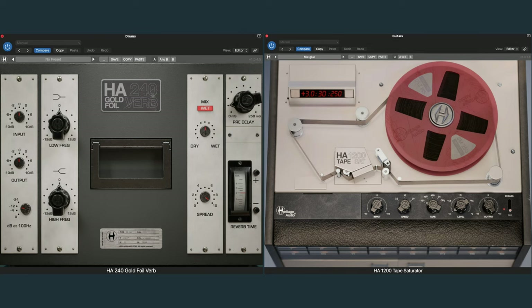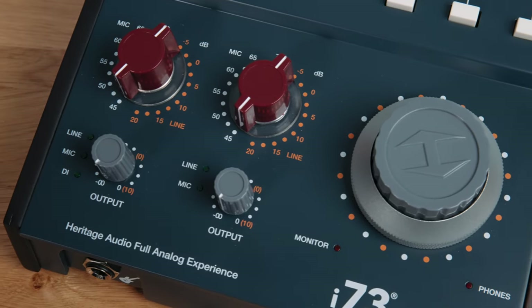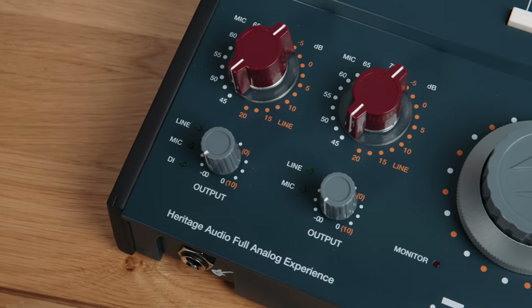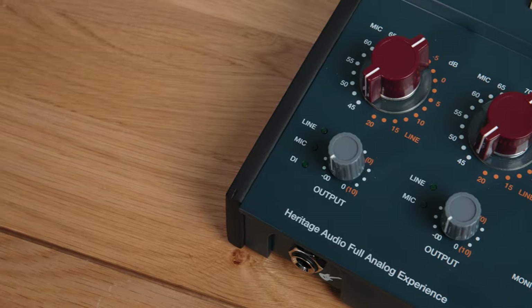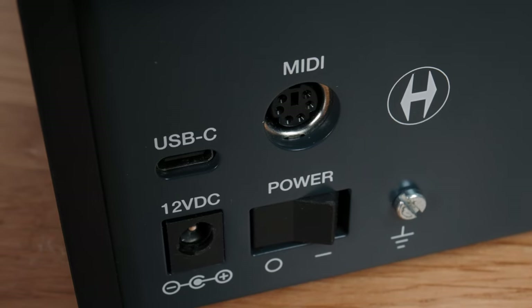You also get a gold foil verb and tape saturator plugin — I was really quite impressed with both of them. The DI is Heritage Audio's fantastic JFET design, the same one found in the BritStrip. It sounds great and I love it. As for power options, it's mains only — I'm sure some will be disappointed it's not bus powered, but keep in mind we've got beefy class-A preamps to power. On the AD conversion side of things, recording, mixing, and playback is all at up to 32-bit and 192 kHz, so what's not to like.